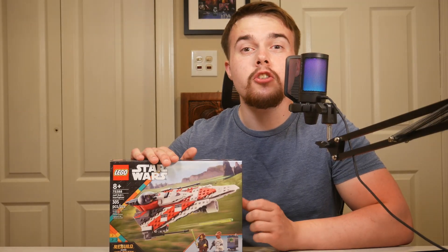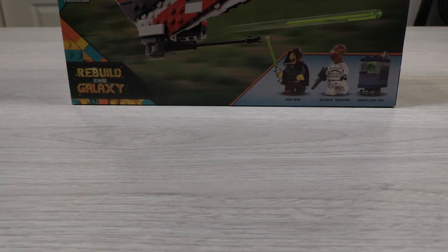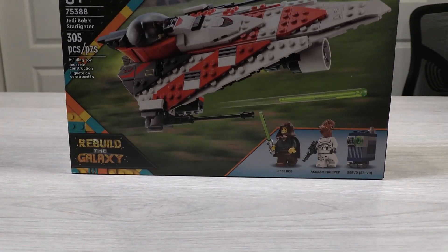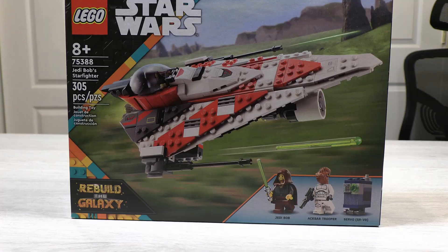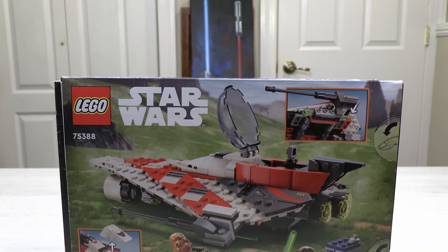After 22 years, Jedi Bob has finally made his triumphant return in set 75388 Jedi Bob's Starfighter. This set retails for 40 bucks and comes with 305 pieces.